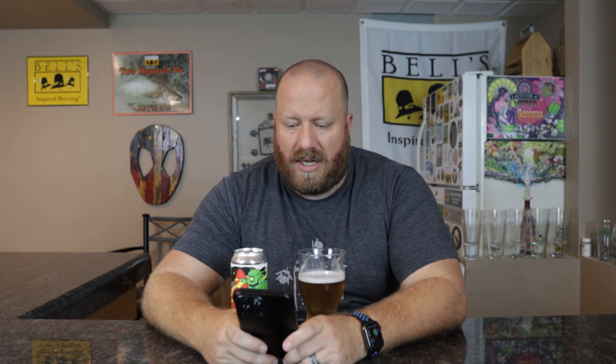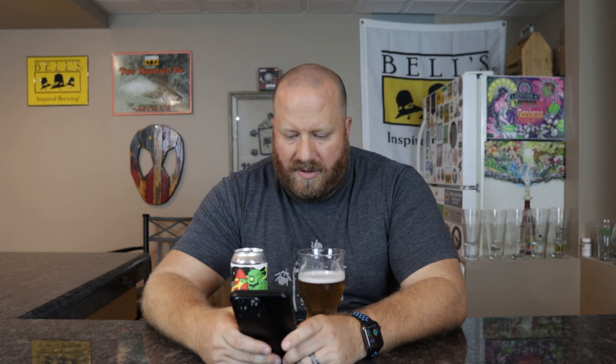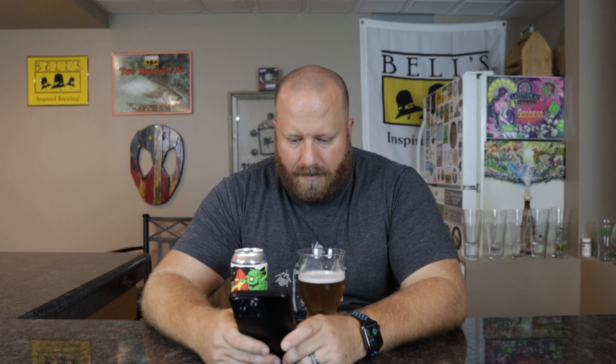Let's go ahead and check Untappd. None of my friends have had it. 95 people have checked it in, 3.83 out of 5. Descriptors: crisp, floral, smooth, hoppy, malty. Let's see if anybody commented — refreshing, pilsner, bready, light hop, crisp, malty and sweet, bready base.